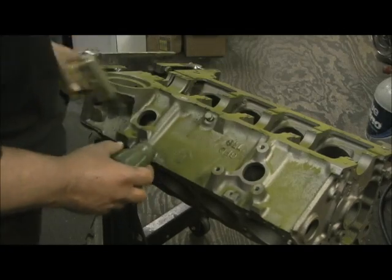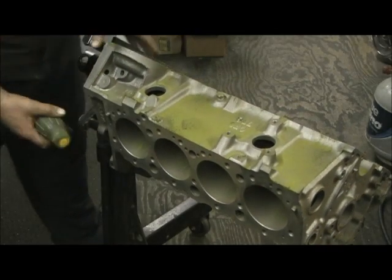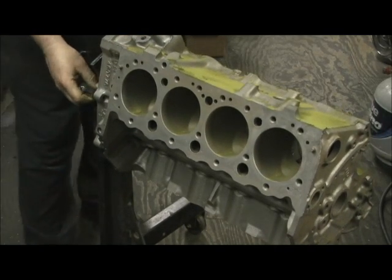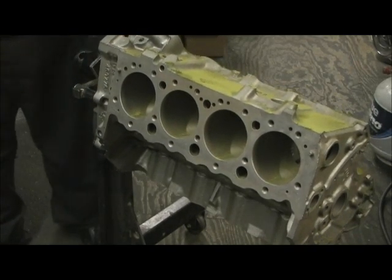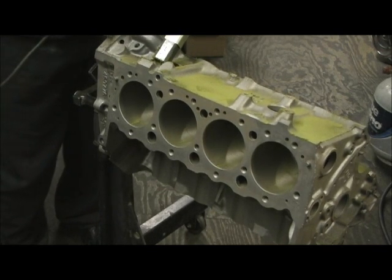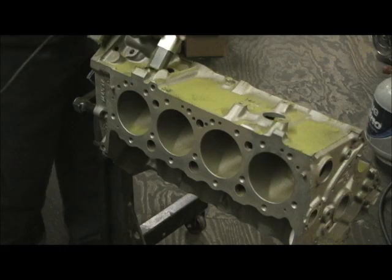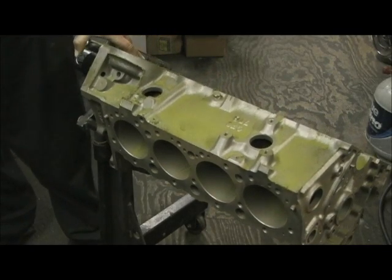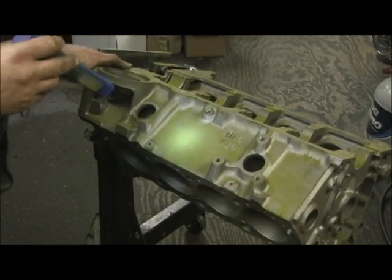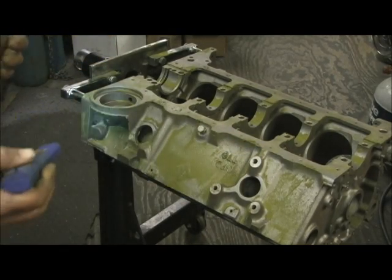There's nothing but stupidity in not taking a minute to magnaflux the block all the way over and make sure you ain't got no cracks. A lot of machine shops will skip it because they don't want to take the time, and I can't tell you how many places I've watched do all this machine work with a crack inside the block. You're working on a motor and doing a build-up - it is the builder's job to do this. I've got a great machinist, but I wanted to see this myself before he did any of the work to it.